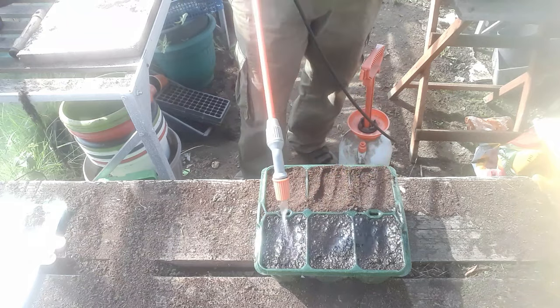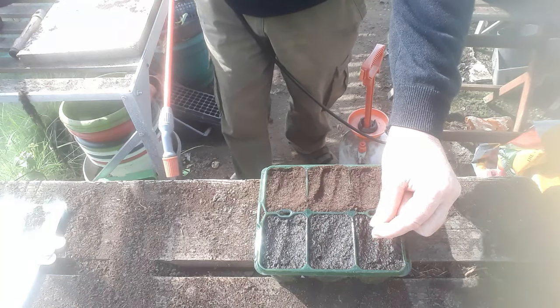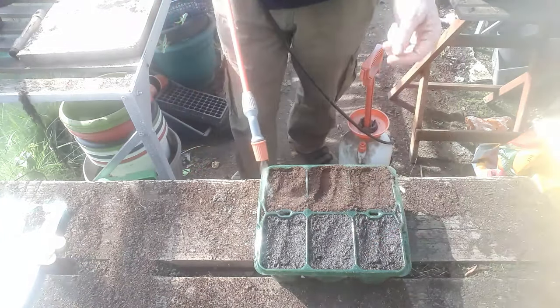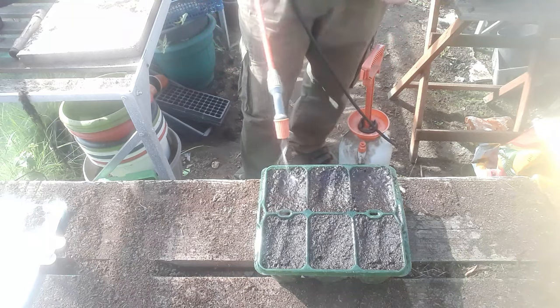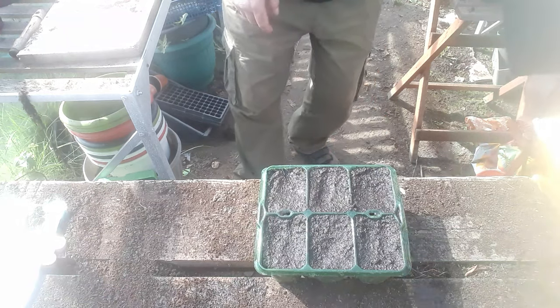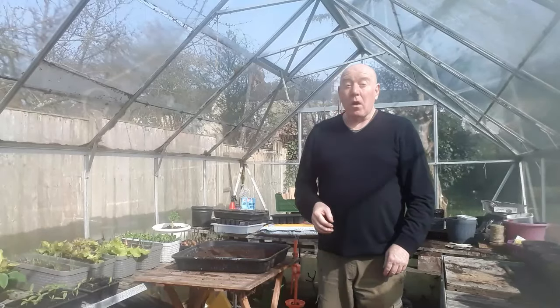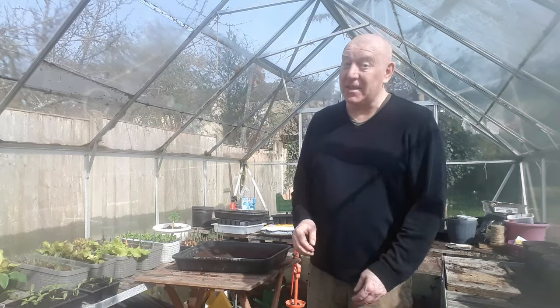I wouldn't put cling film over the tops of these cells, because as soon as those little seedlings come out they're going to grow quite quick and you could end up trapping them and bending stems. Just make sure everything has had a proper soaking, and that's your cucumbers all set up. Don't forget to put a label in them — job done. A possibility of six plants germinating; if we only get two, it doesn't matter, because I only want one. I am definitely sticking to that this time.